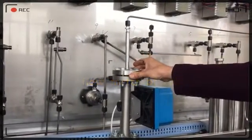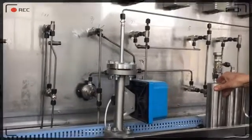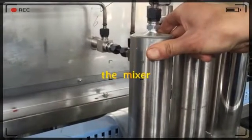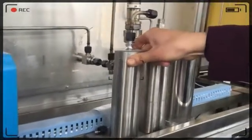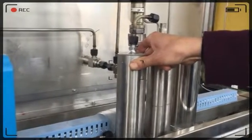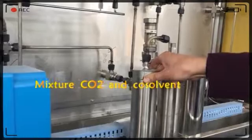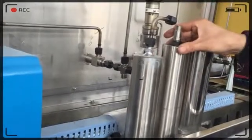This can measure the speed of the signal flow. This is the mixer. When they hit the system, it can wait for some time for the temperature to go up. It can mix the CO2 together with the solvent.